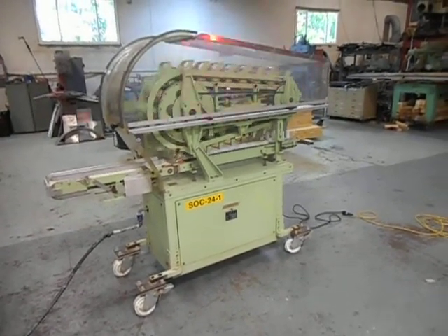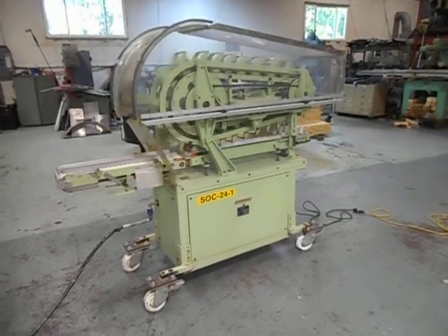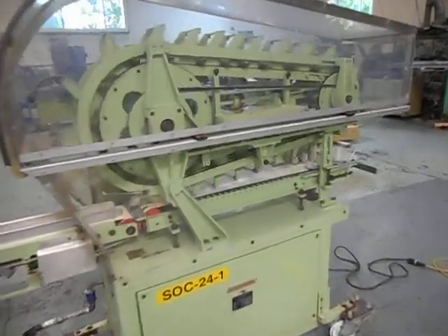Hi everybody and welcome to Champion Trading again. What we're showing you today is a Mazzoni Continuous Bar Cutter. I'm going to give you a closer look at it.